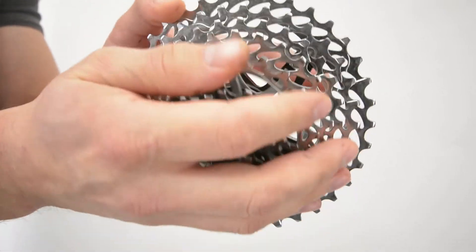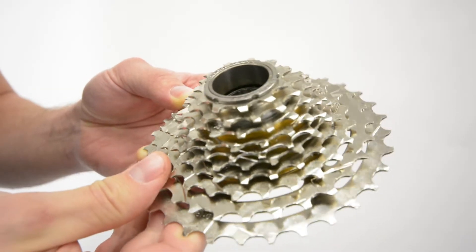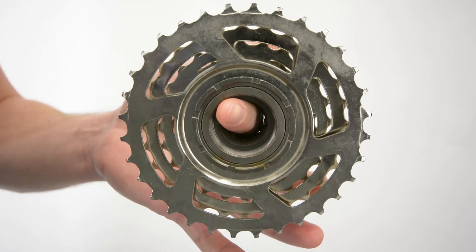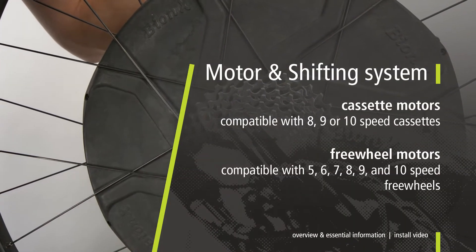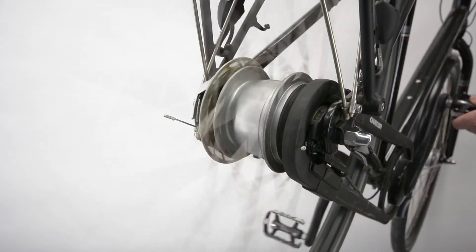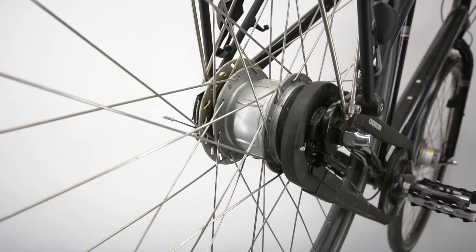Bionics cassette motors are compatible with eight, nine, or ten speed cassettes. Bionics freewheel motors work with five to ten speed freewheels. Make sure you have the appropriate cassette or freewheel that is compatible with the motor and shifting system ahead of time. The Bionics conversion system is not compatible with a bicycle running an internal gear hub or any bike with a coaster brake.